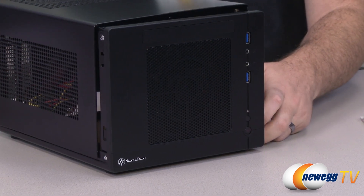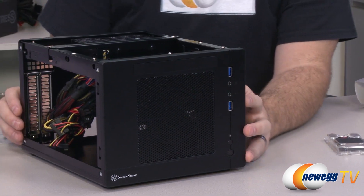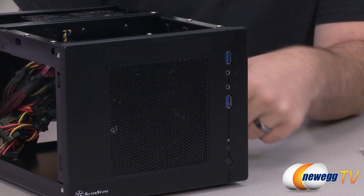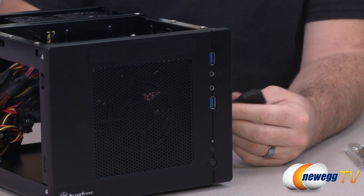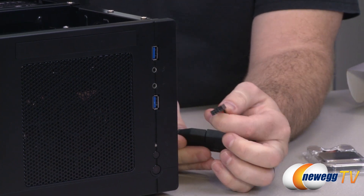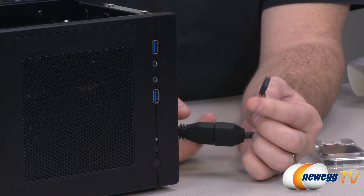I'm unboxing parts and getting everything prepped, thinking about the layout because cable management is always important — you should always think ahead. One quirk: when we originally parted this out, the USB 3.0 version of this case wasn't available. The motherboard doesn't have a 20-pin header to enable the front USB 3.0 ports natively, but Silverstone provides an adapter. We'll plug a USB 2.0 header into the motherboard to enable the front USB 3.0 plugs — they'll run at USB 2.0 speeds. The USB 3.0 on the back of the motherboard will still work at full speed.